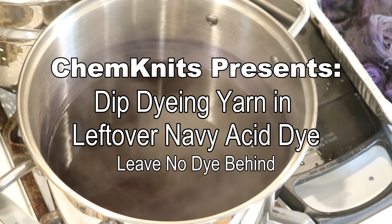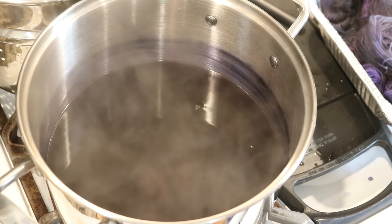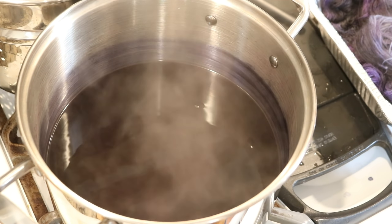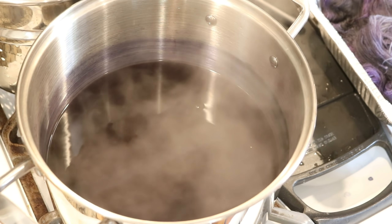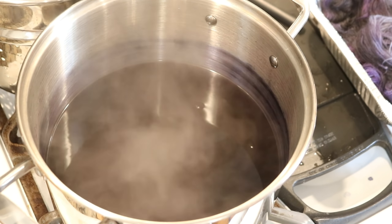Hi everyone, I am Rebecca from Chemnitz and I don't want to leave any dye behind. In this dye bath I have a lot of acid — at one point there were over two cups of acid in there — and a lot of dark navy Darmit acid dye.